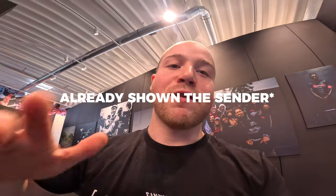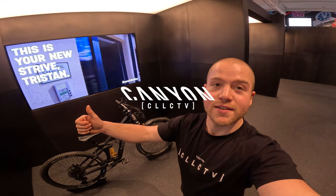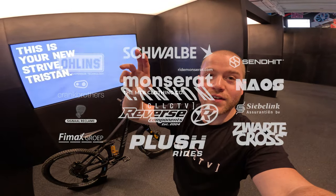Don't forget to subscribe! In the next video I'll be showing the Sender as well, giving a full rundown of those parts — so stay tuned for that. Thank you guys for watching and see you in the next video, ciao ciao!